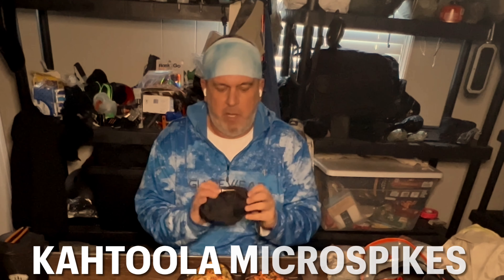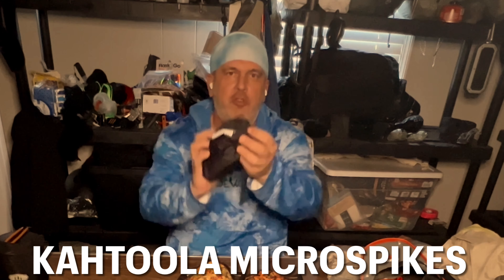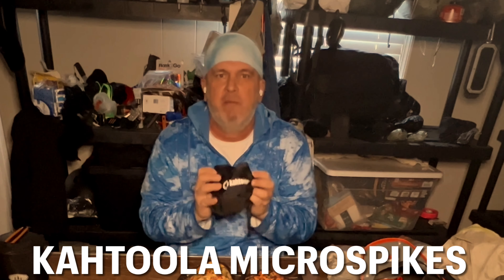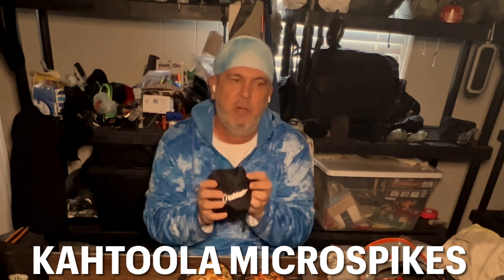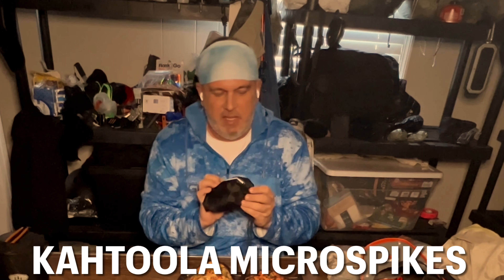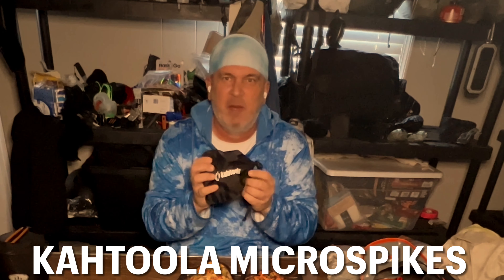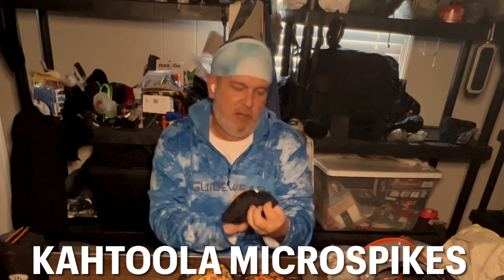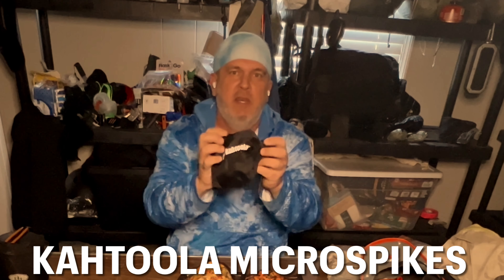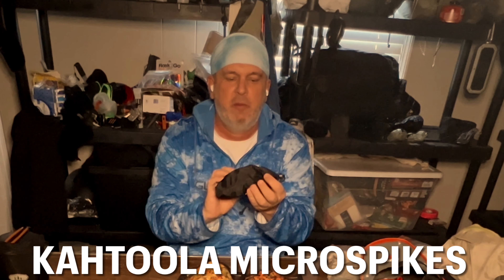I've got some micro spikes — I think these are called Kahtoola. This is something I'm not very used to. The only time I've worn these was last year when I went up to the Whites of New Hampshire, and they work great — way better than I ever could have imagined. Have any of you guys ever heard of this product? Do you like it? Let me know.